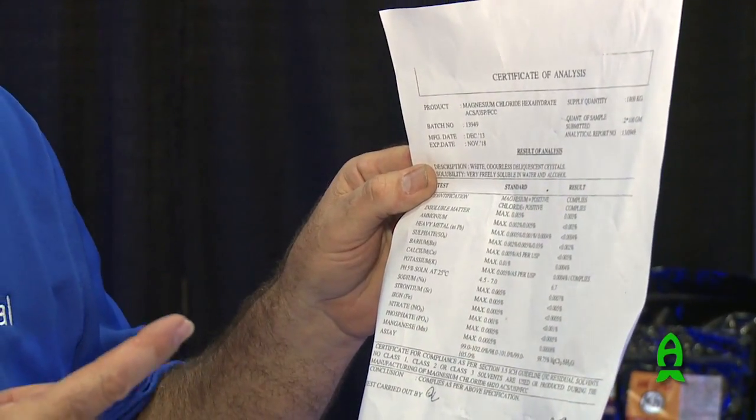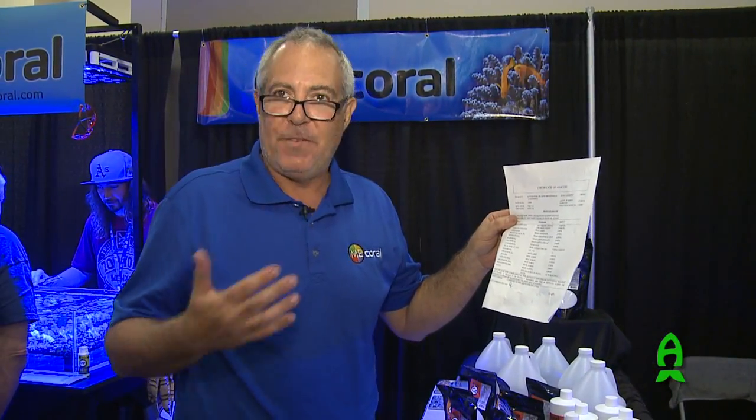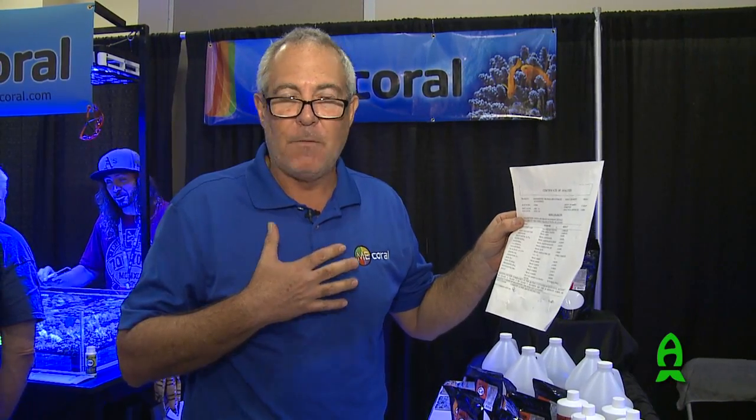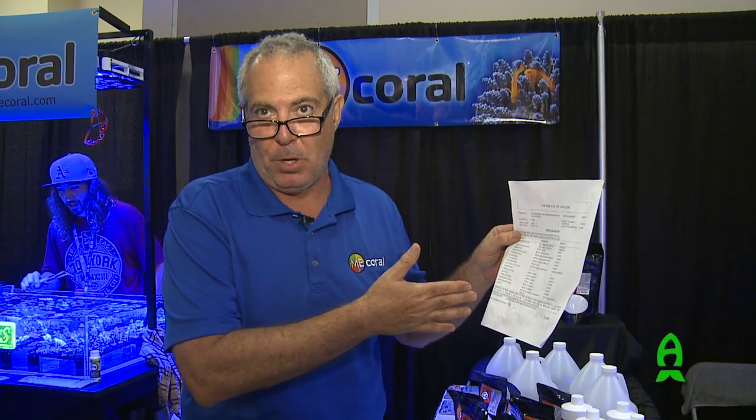It tells you how much phosphates, nitrates, and ammonia you're getting — any one of these chemicals that we don't have methods of getting out of our aquarium. So feel free to ask ME Coral anytime for a certificate of analysis of our products to prove they're pharmaceutical grade and have no impurities.